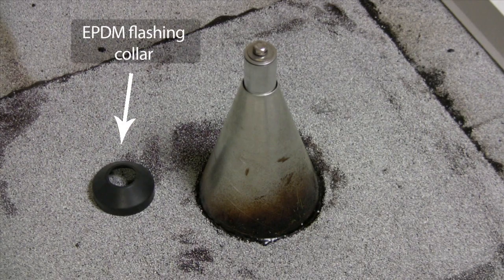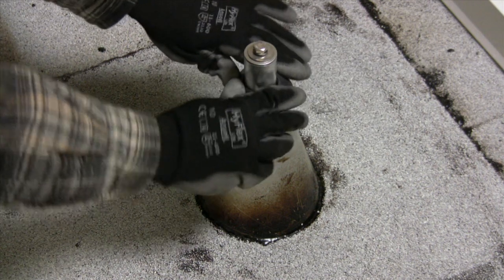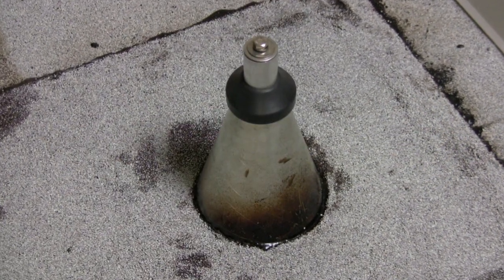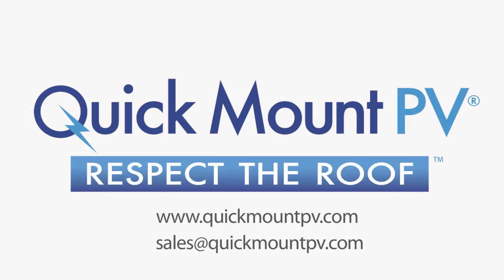Finish the job by sealing the EPDM collar on top of the flashing as a secondary waterproofing defense. As always when installing a PV array onto a commercial building, it's essential to use the services of a professional roofer. For more information on the low-slope mount and all Quick Mount PV products, please visit our website.